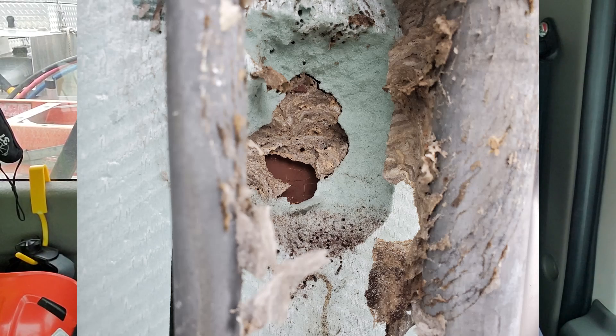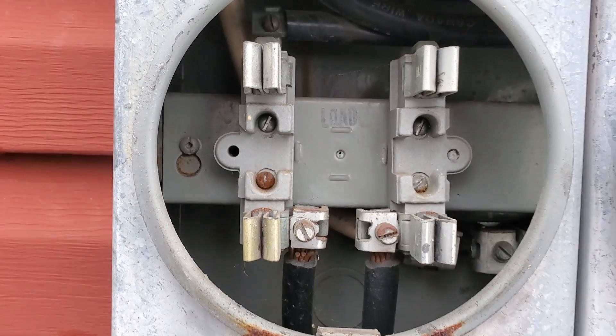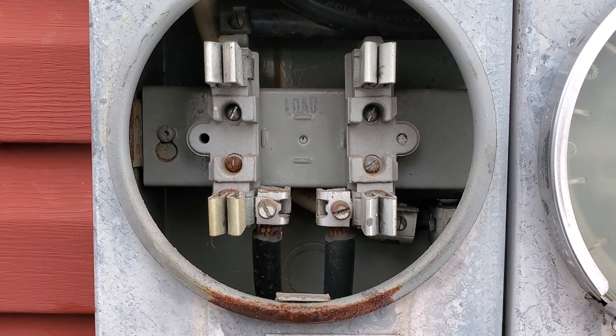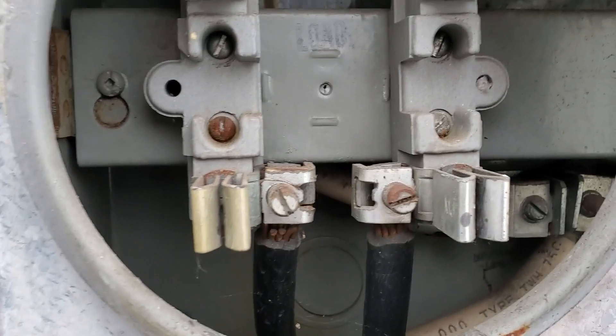So here's what I wanted to show you guys: when I removed the meter, one of the lugs — you can see here — is a slightly different color than the other three. Now that's a pretty good indication that the lug was heating up at some point for whatever reason.